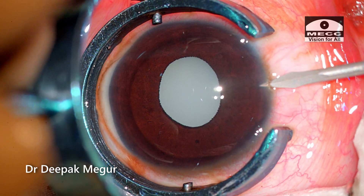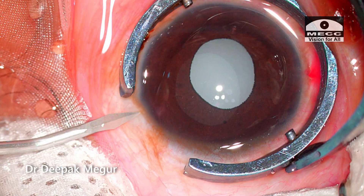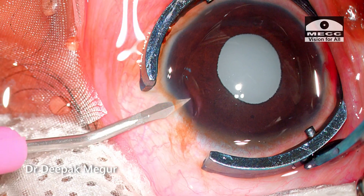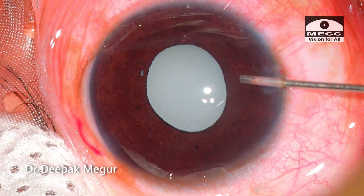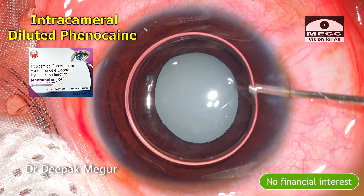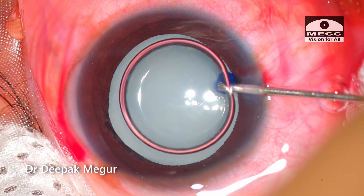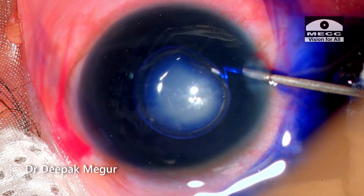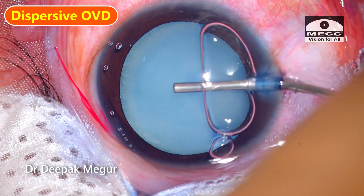The incision is planned to counter the pre-existing astigmatism. In pediatric cataract surgery, in-the-bag placement of the IOL is probably the most important thing to focus on. And to achieve that, we need to have a perfect rhexis. So rhexis is very critical in these pediatric cataracts. After making the incisions, the anterior capsule is stained and I'm using dispersive OVD to form the anterior chamber.